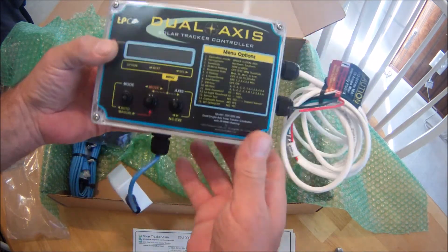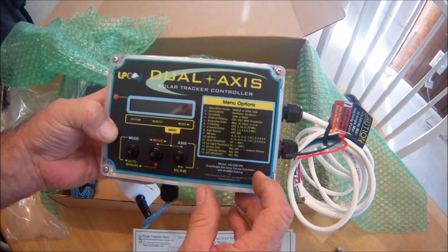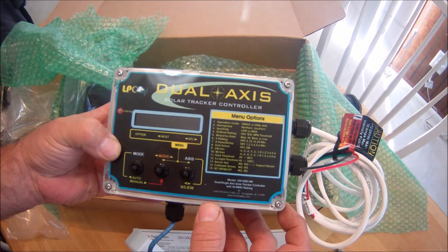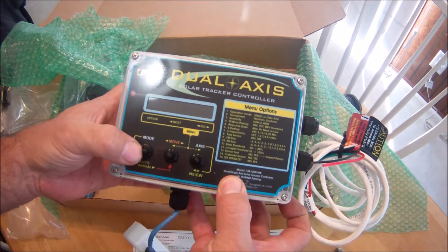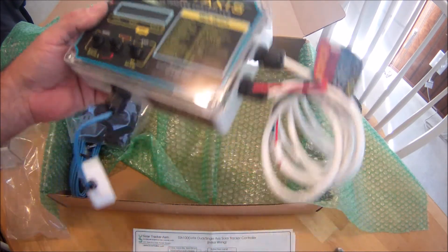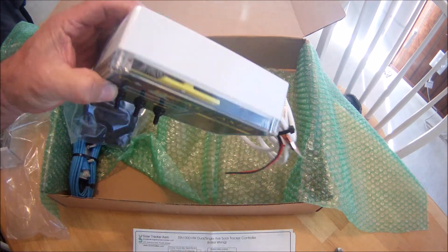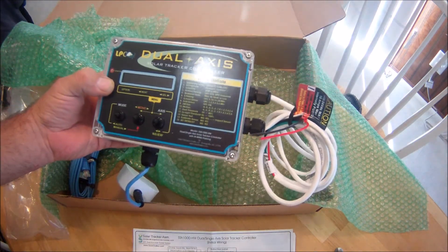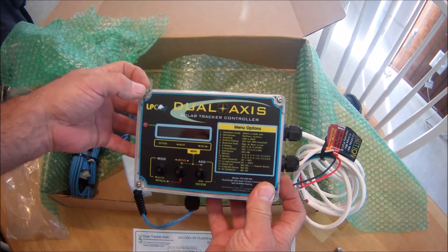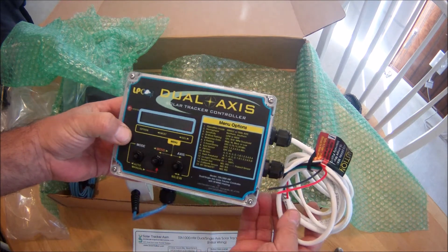It has just a huge amount of settings that you can dial in yourself, and if you want to take a better look at that you can freeze the frame. There are your switches for auto/manual mode, east/west, north/south — very nicely done. This comes from Dave Harvey out of Youngsville, North Carolina, and I believe these units are in the $420 price range, which isn't bad for a single/dual-axis with high wind parking feature solar tracker controller.